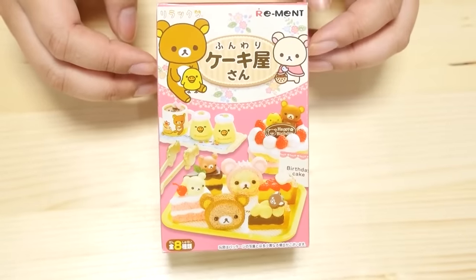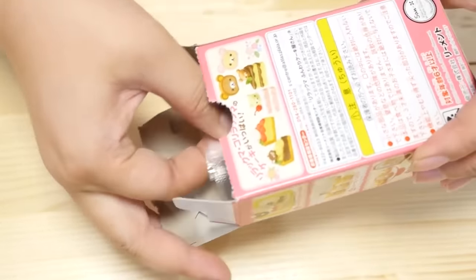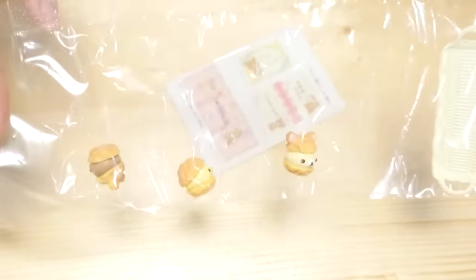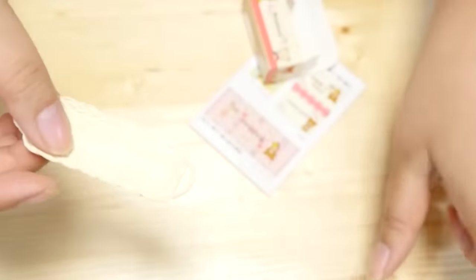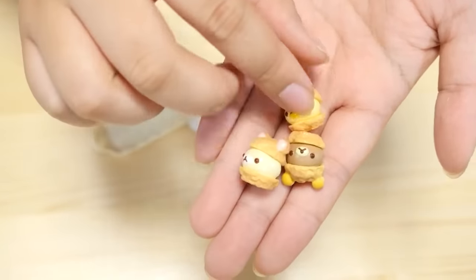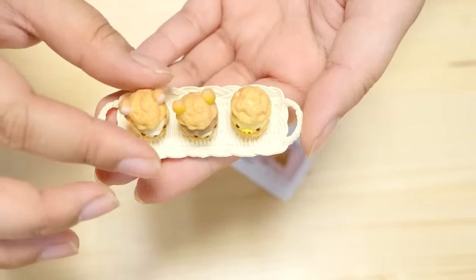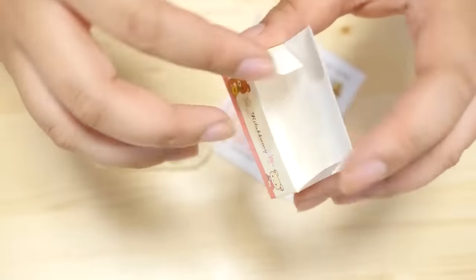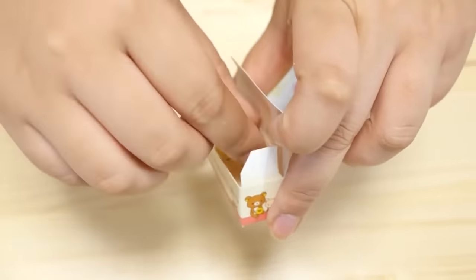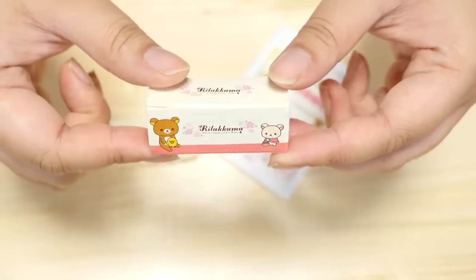Second to last, we have Dirakuma's Cake Shop. I've opened quite a few of these, so let's see what we get today. Cream puffs! I don't think you guys are ready for this cuteness. So here's the little basket tray, and here are the three cream puffs — Dirakuma, Kiroi Tori, and Korirakuma. Did you know that Kiroi Tori literally means yellow bird? So of course these go in here and they can be served like this to your dolls or toys, or they can be to-go. It came with this little freezer ice pack, and the little cream puffs can go in here. I love that it comes with a little to-go box — that is adorable.